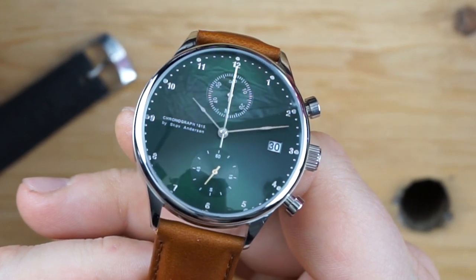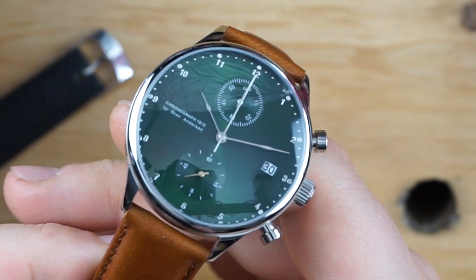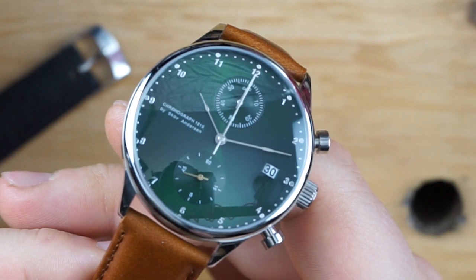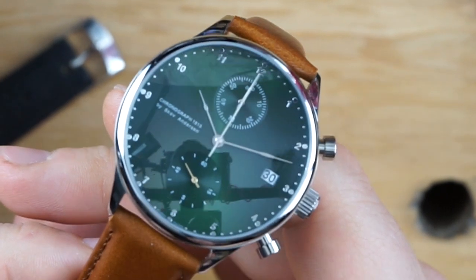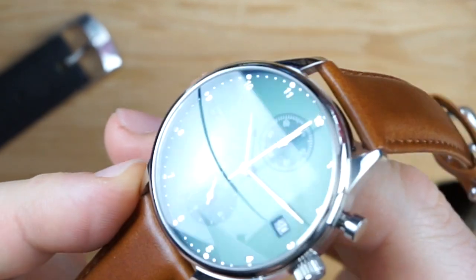You can see from their website, and especially speaking to them — I've been speaking to them over the past few months through the review of this watch — they are really passionate about watches and super passionate about attention to detail. This is a quartz chronograph, however there are a lot of small details that they put into the watch that are really nice and very surprising, even at this level.